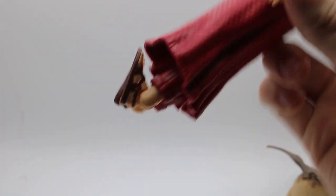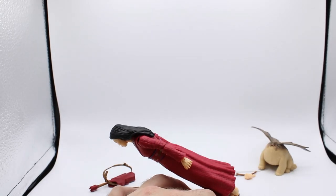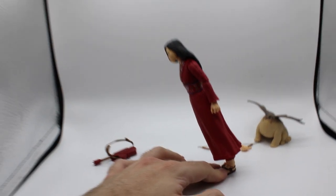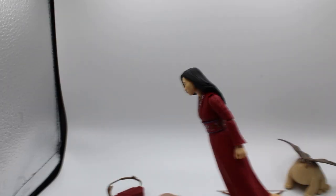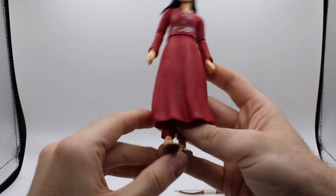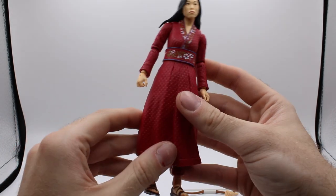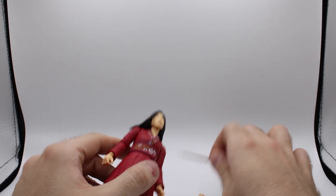Oh my god, the feet really, really go up. She can do a smooth criminal very well. Let's zoom out so you can see this — you gotta put her on there and hold her down with your hands. The legs are very limited in articulation overall, so you're not gonna get a whole lot out of this. But that doesn't matter for me, because I plan on turning her into Elektra, since I don't have an Elektra figure.